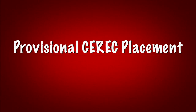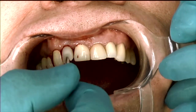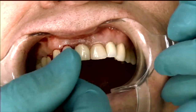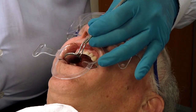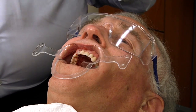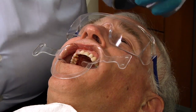We have the implant temporary screw and we'll just literally place that right through the hole and hand torque that in. For this we're going to put a little bit of cotton into the access and then put a little bit of composite.